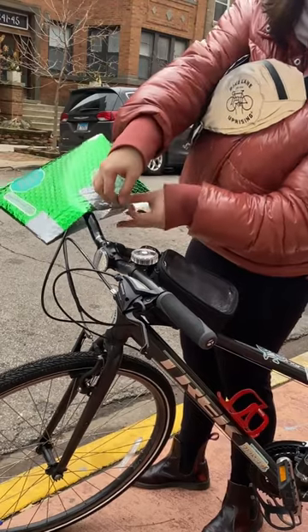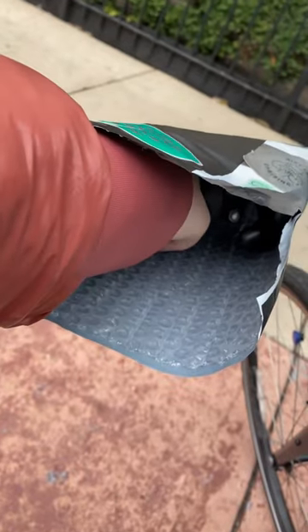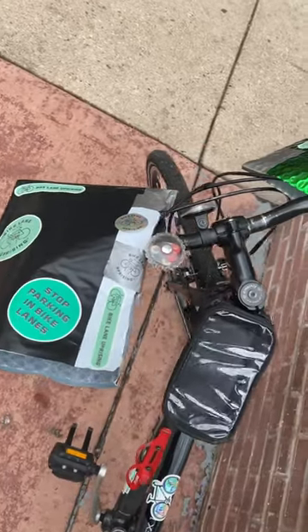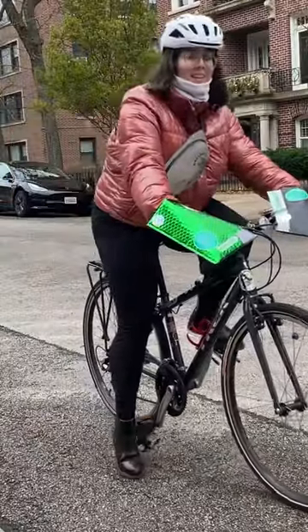Once it's time to install the pogies, just make sure there's enough room for your hands to move freely inside — you should not meet any resistance when using your brakes or shifters. Watch out: they do add surface area and resistance to the front of your bike, so crosswinds might turn your handlebars unexpectedly. Stay warm, be safe.